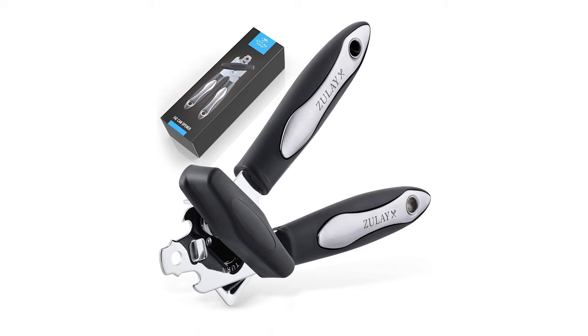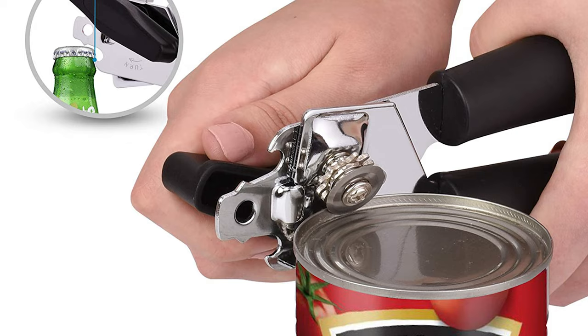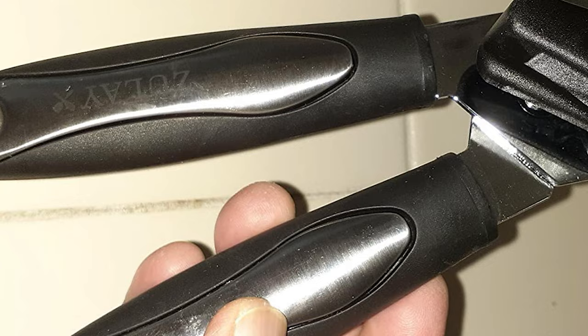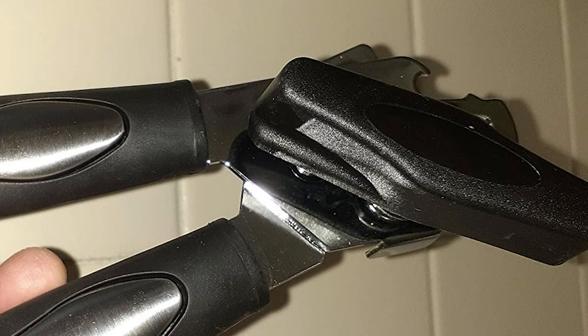Constructed with top-grade 430 stainless steel blades that get the job done with ease and comfort, courtesy of its on-point sharpness that clips through metal easily with no sharp edges. This can opener is made with a high-quality thermoplastic material that is solid yet lightweight. Thoughtfully designed with a large knob for quick and easy twisting that doesn't require a lot of hand strength, even when opening the toughest cans. Its large handle fits comfortably in your hand, making it easier to hold and apply pressure when in use.